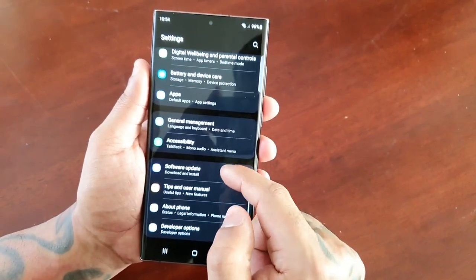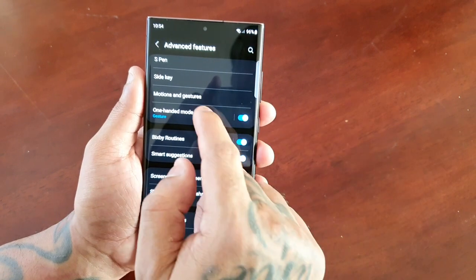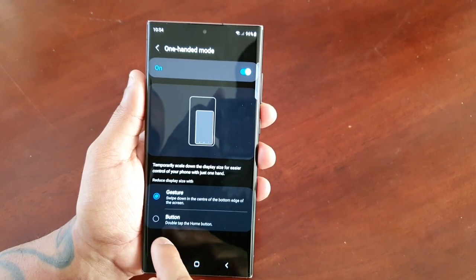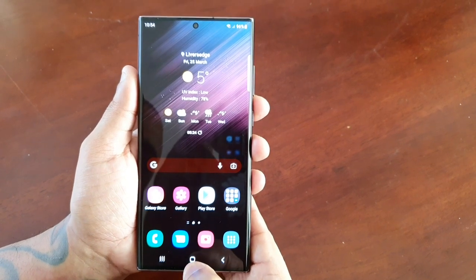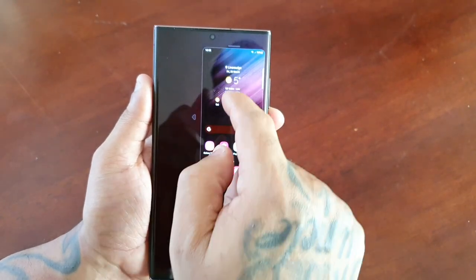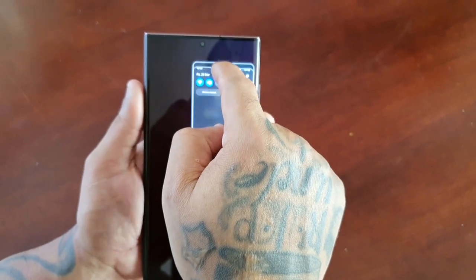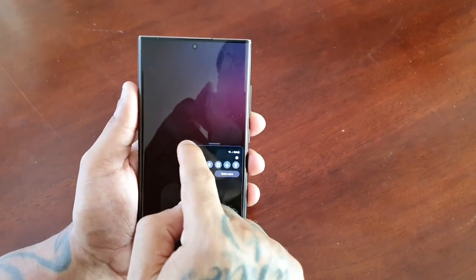Going back into Motions and Gestures — sorry, One-Handed Mode — there's also the button option: double tap on the home button and it will bring you into one-handed mode. Once again it works just the same, you can shift it around, shift it to the left, shift it back to the right, and adjust the size.